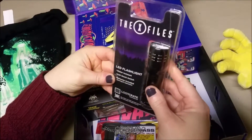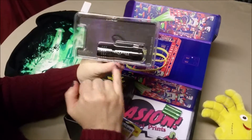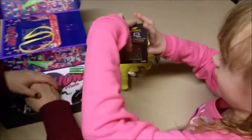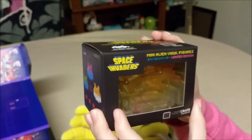So then we have an X-Files LED flashlight with the X-Files logo on the side. And I'll grab the next one, which is definitely the Space Invaders one — we got the orange little figurine. Alright, let's open it up, Steffi.